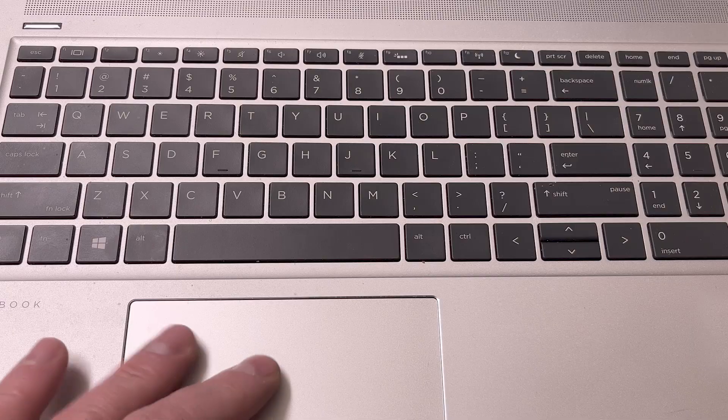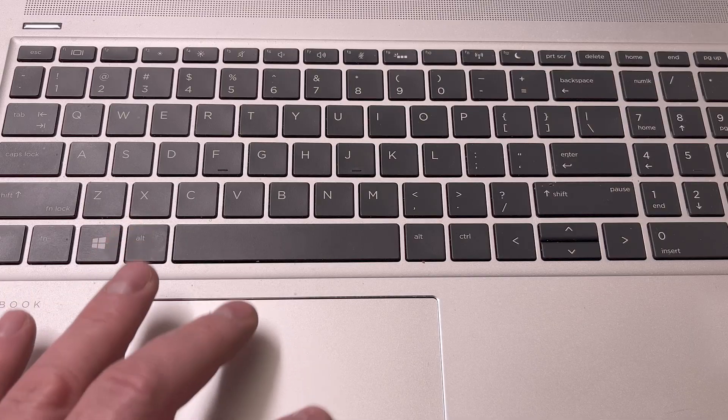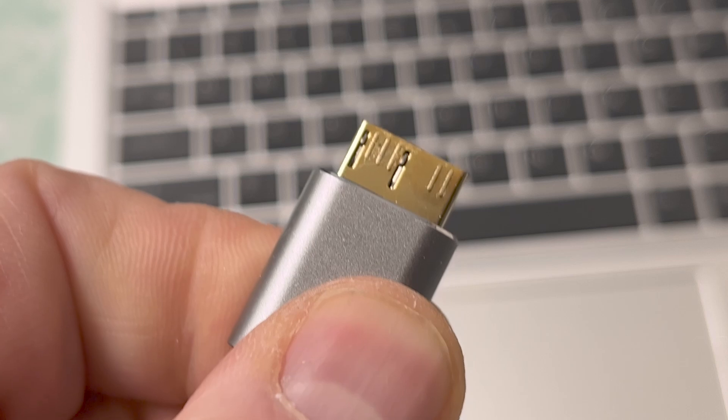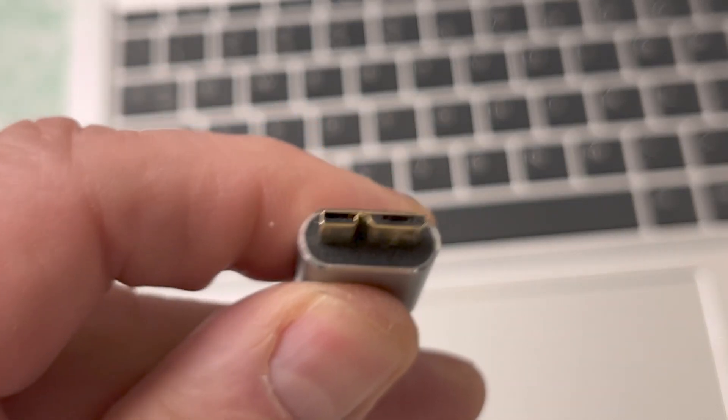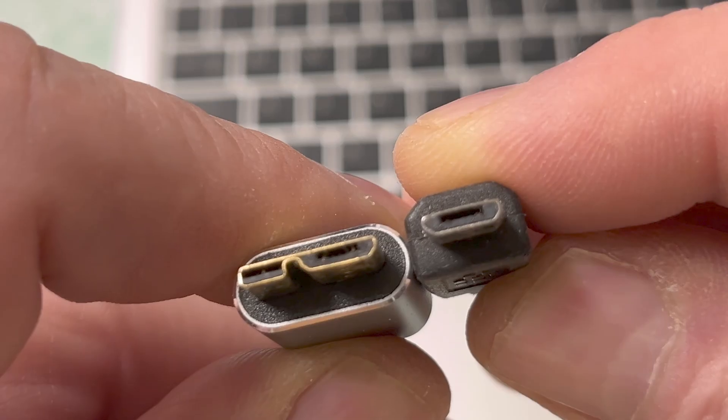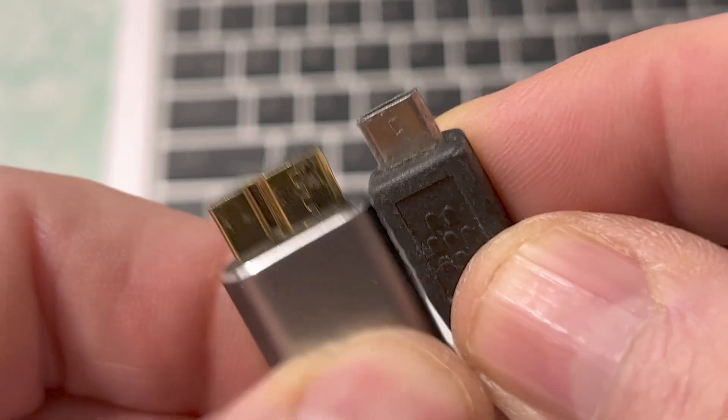The only difference between the regular micro USB connector and this one is that it has extra data lines so it can transfer data at higher speeds. You can actually use a regular micro USB cable to hook up to the drive — the only difference is the data won't transfer as fast.